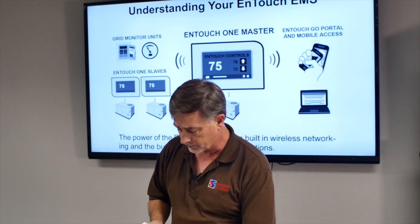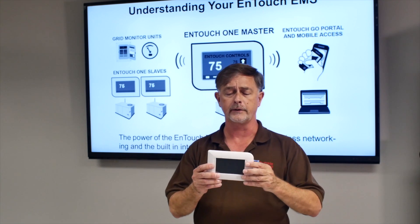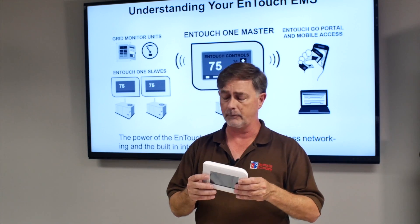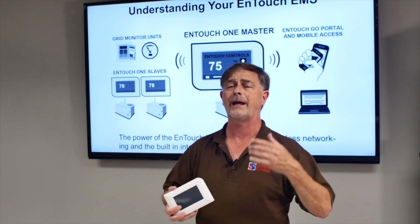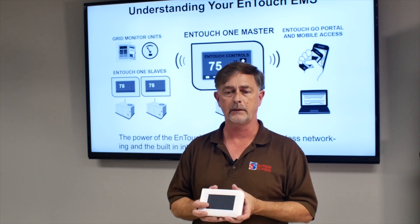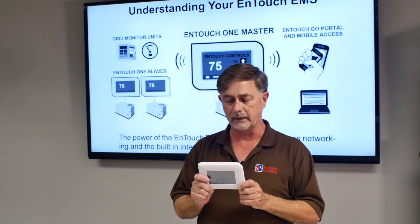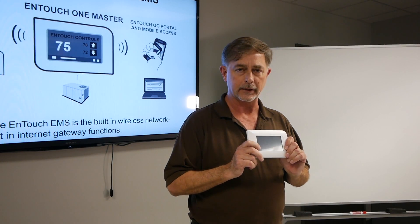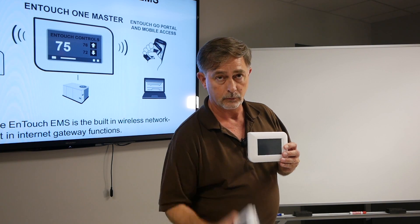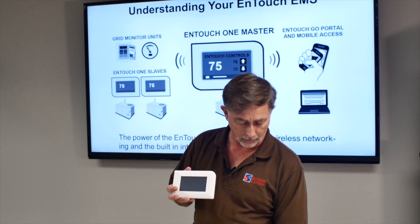Now let's take a look at the Big Brother stat. Where the Little Brother is two heat, two cool, this is a little more robust — it gives you three cool and two heat. Both of these thermostats function like a regular thermostat. Any piece of equipment that can be operated by a conventional thermostat can be operated using the InTouch family. There's an additional thing that this thermostat does: in addition to the Wi-Fi radio, this has an internal radio that talks to its accessories.